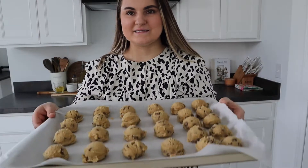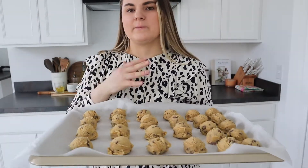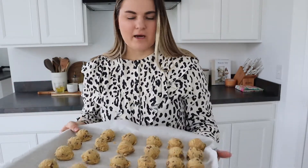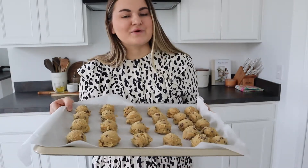I put them all on a baking sheet and I'm not really spreading them out since I'm just putting them in the freezer for now — I'm not baking them like this, obviously. I'm just going to put this in the freezer for one hour and then we're going to bake them.